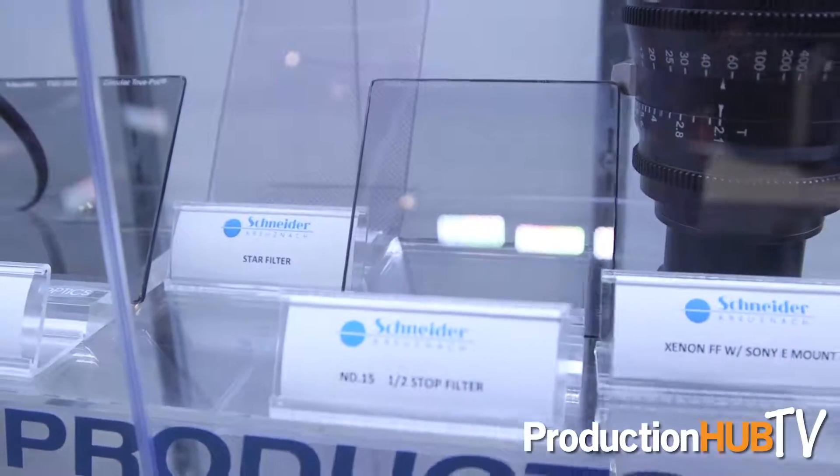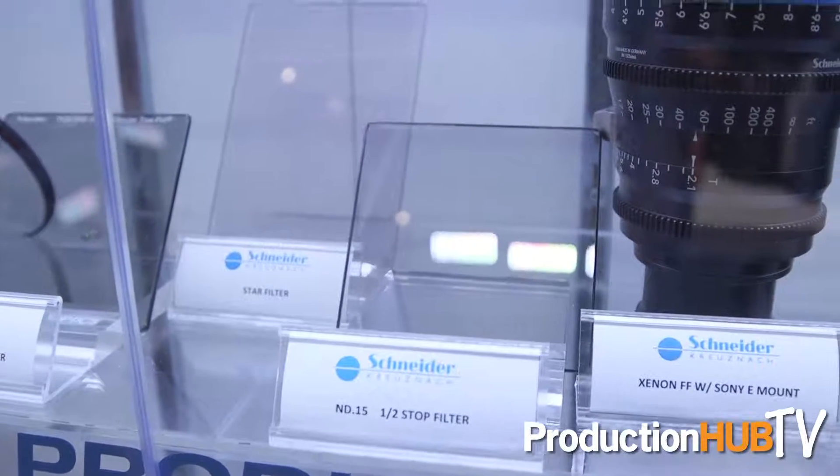We have also reintroduced the 0.15 neutral density for a half stop. A lot of people have been asking for that to come back into our line, so we said sure.